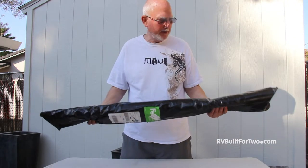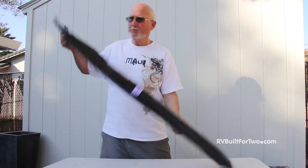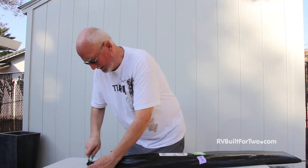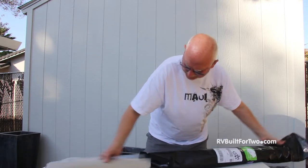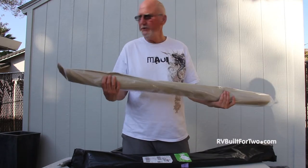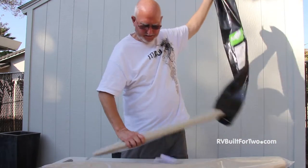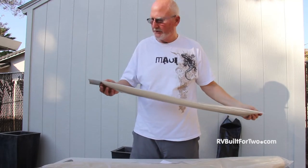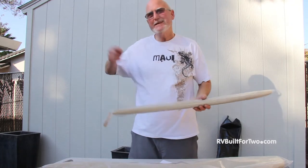It came wrapped up like this in black plastic. Fortunately there's nothing breakable in here, so it's a pretty good package. We'll slice it open. We've got what looks like the main shade — a single shade for the windshield itself — and then a second shade for the pilot side.